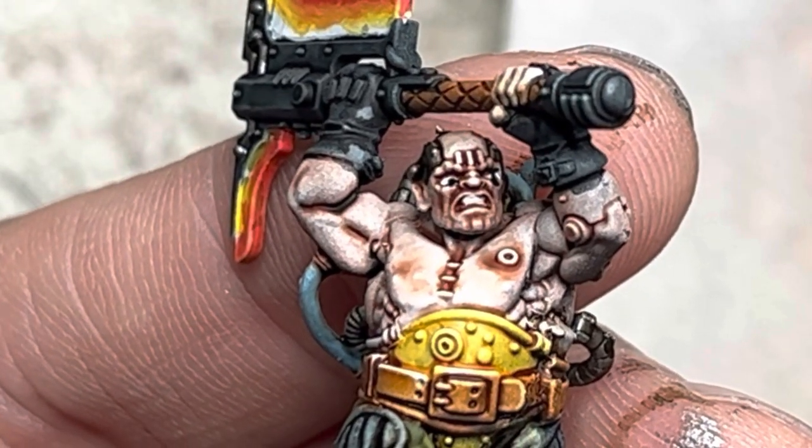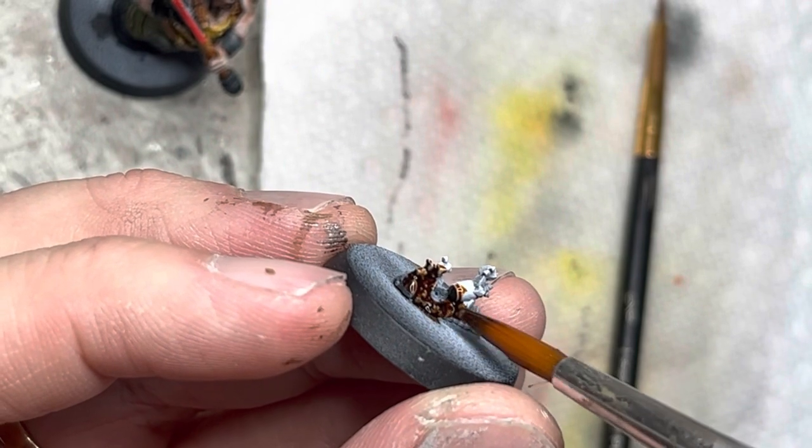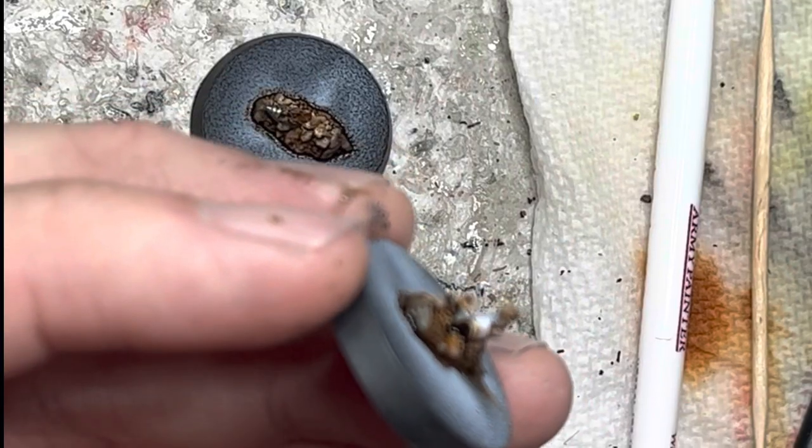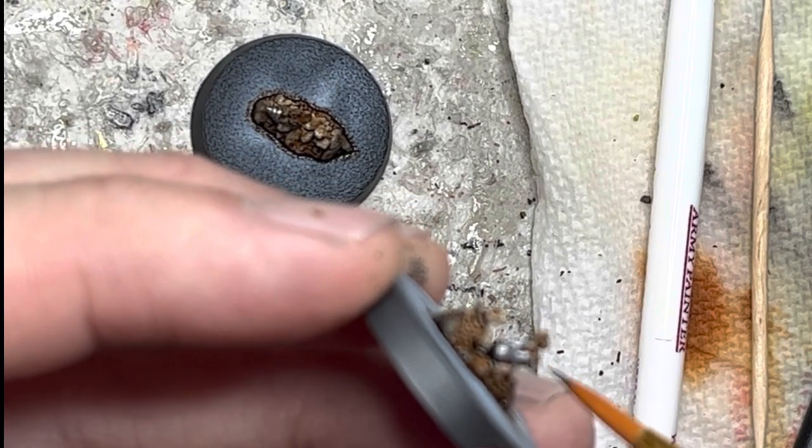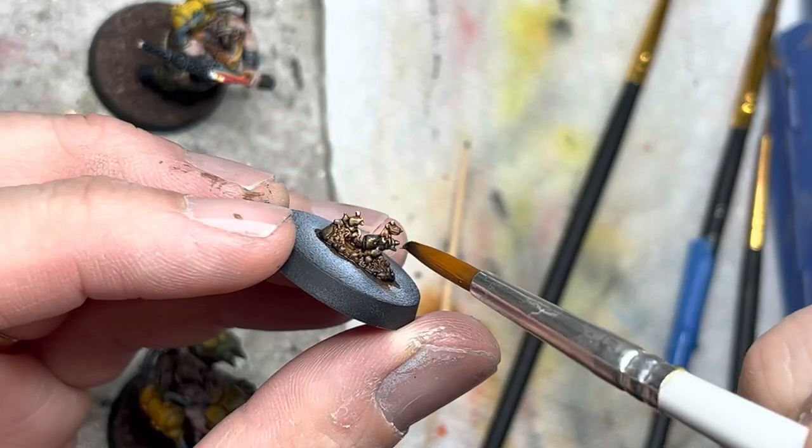For the two mold grenade launcher counters, I just do a simple paint job of Hardened Leather for the brown, gun metal for the grenade, and some Strong Tone on the gun metal.